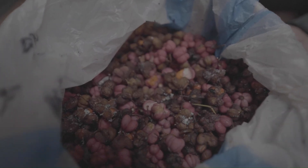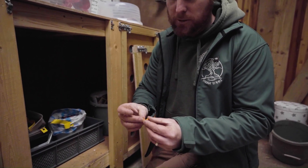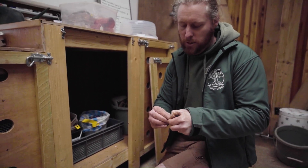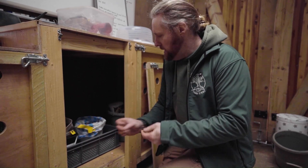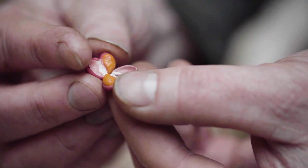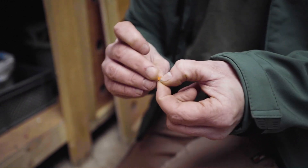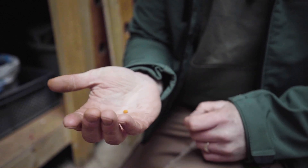We've got spindle seeds here — there's a pink outside case and an orange skin on the seed. To process these, we take them out of the pink cases and then remove the orange skin to get to the seed itself. This is all done by hand by our team of volunteers, who sit down and process thousands of seeds each year.